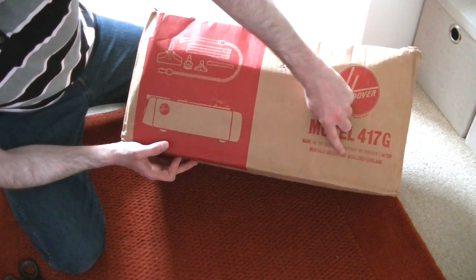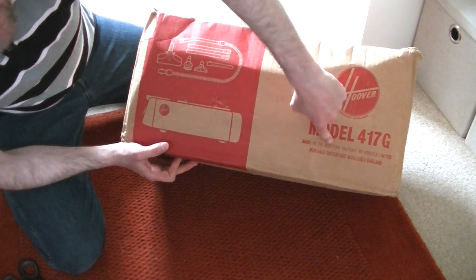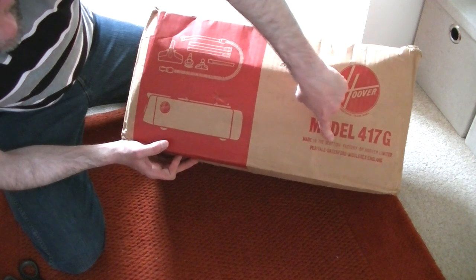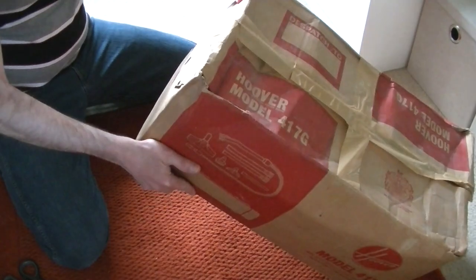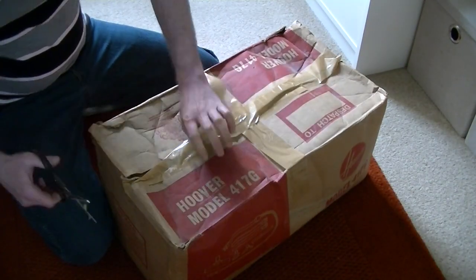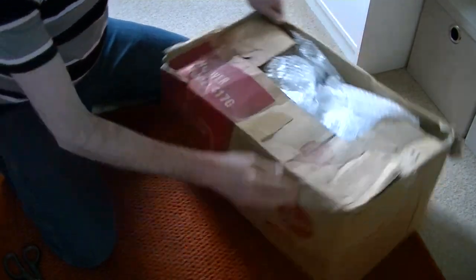Perivale, Greenford, of course, is Hoover's head office address. But it was actually made, I expect, in Cambuslang - I'm not sure. There might have been another Scottish factory before the Cambuslang plant. But this was made in Scotland. Is there anything else to show you on the box? Not really. I'm not sure what this is going to be like. It's got a bit of rust to it. I'm just hoping it'll have a bit of a clean-up and it'll be okay.